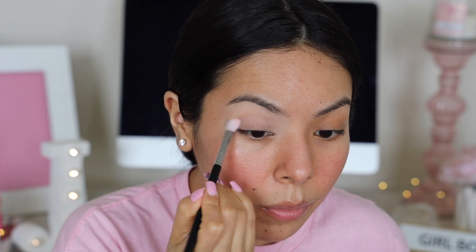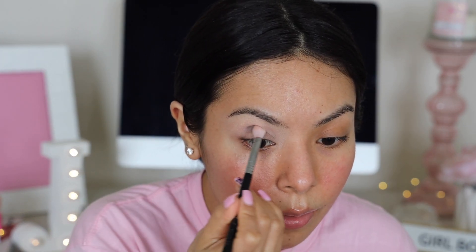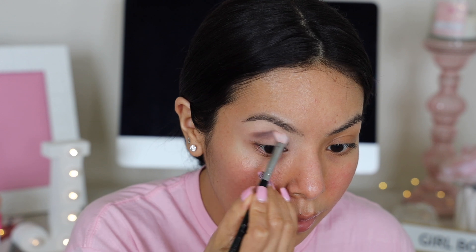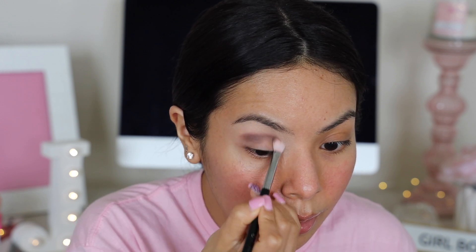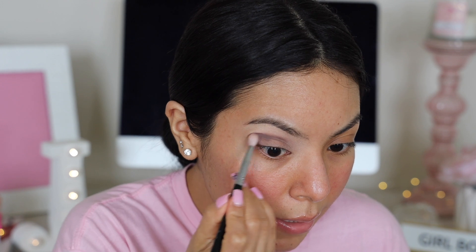Let me zoom you guys in — I'm going to start off with this shade right here, just like a very good cream shade. I wish this shade was a little bit darker because I feel like there's no in-between transition color, so it goes from very light to very dark. But I'm going to take the darkest brown and start to build it up. First impressions — this is blending really well.